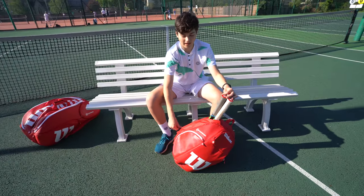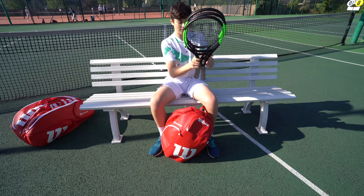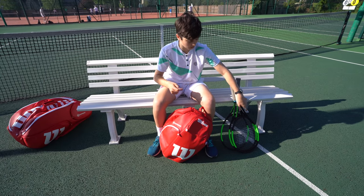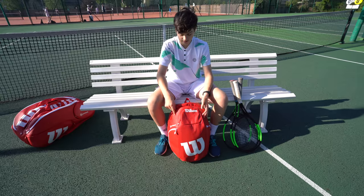Now let's get on to the rackets — the main attraction. I've got three of my Wilson Blade 98S here with Counter Vale string. One of the strings is broken at the moment which I didn't bring out, so I have four technically.